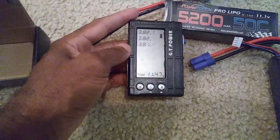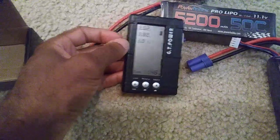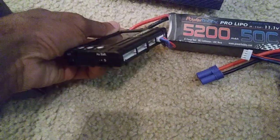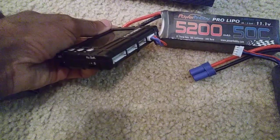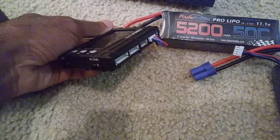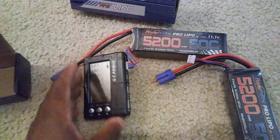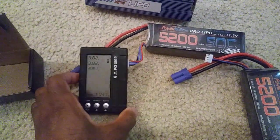This little checker I have — I forgot where I got it from but you guys can probably search for it. It can actually discharge batteries if they're overcharged and it can check the balancing on 2S, 3S, 4S, 5S, and 6S. Anyway, I'm going to go ahead and put these on my charger.